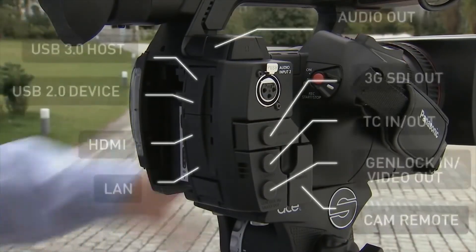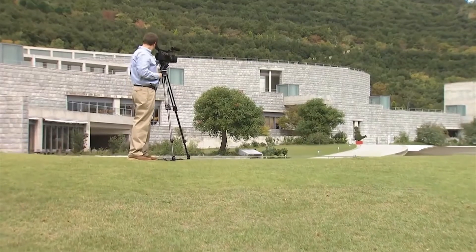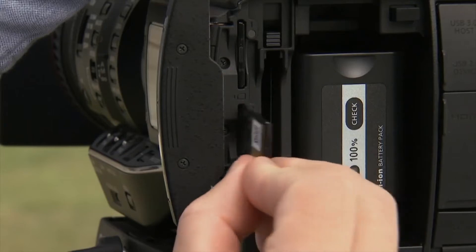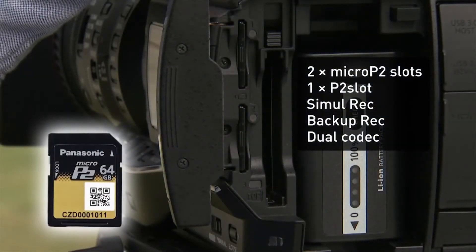The PX270 features a variety of interfaces, including 3G SDI to support 1080 60p video output. It is also compatible with Micro P2 cards, a new high-speed, large capacity media for professional use.